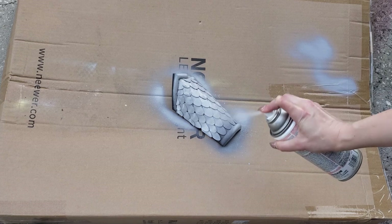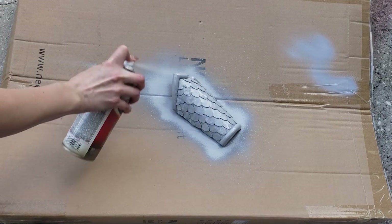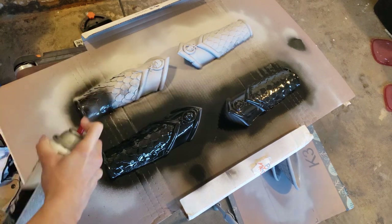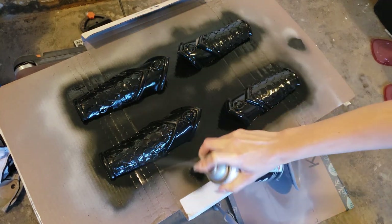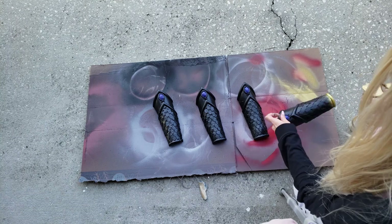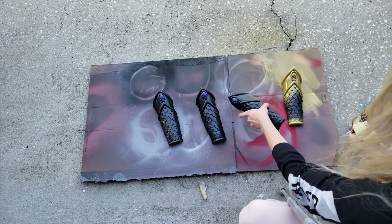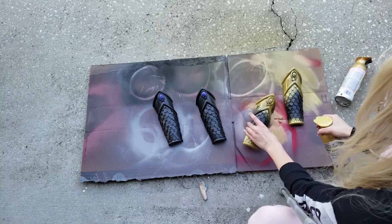Last but certainly not least, my favorite part — painting! Because of my intense hatred for sanding, my go-to method with Worbla, especially black Worbla which is way smoother than regular Worbla, is to tape off the gems with painter's tape and spray each piece about three times with a solid coat of automotive filler primer. You can find it at Lowe's, Home Depot, or pretty much any hardware store. It fills in little indents in Worbla without filling in your scratches, and about three or four coats means you never have to sand — just make sure each coat dries thoroughly before applying the next.